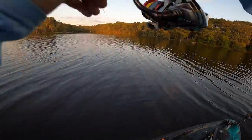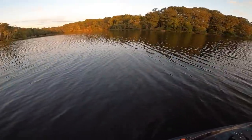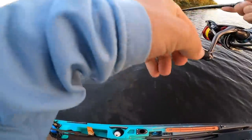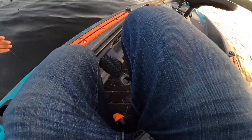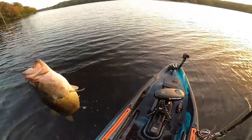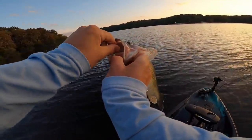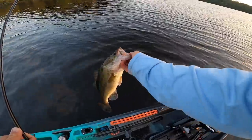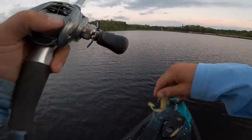Oh finally! This one feels pretty decent — what do we got boys? Oh yeah! Just a little one, but he's fighting like crazy. Come on in the boat! It took me a while to get one but first fish of the new kayak right there — stoked! All right buddy, let's go. Did what we came to do.